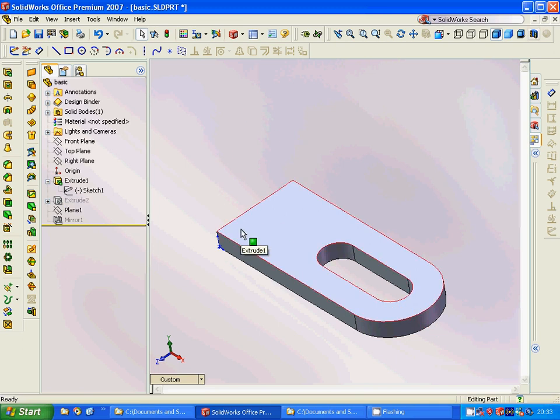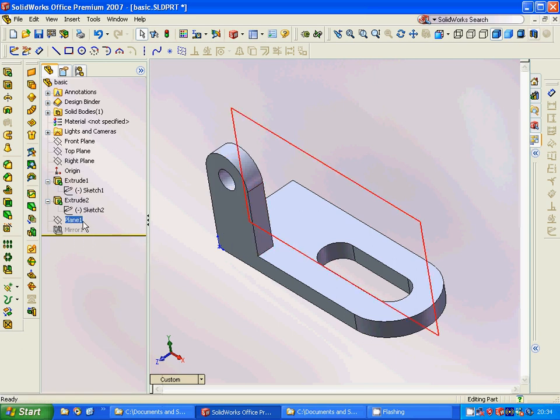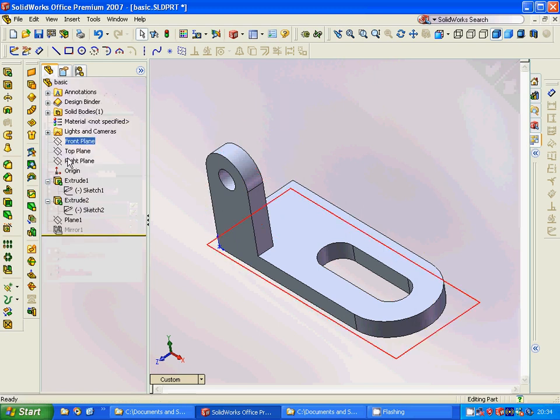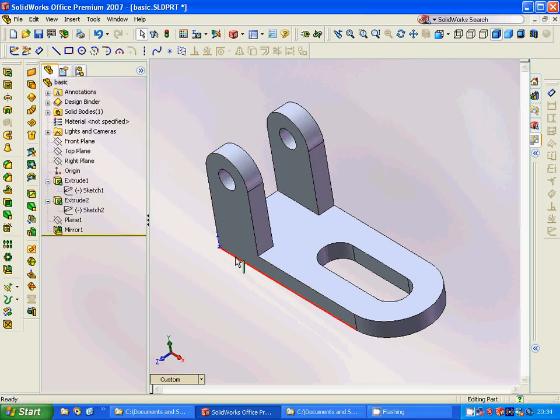Then we are going to select that plane and sketch this profile, then extrude it — only one side. We are going to have a plane for symmetry. We select the front plane and create another plane at 25 millimeters distance, then use mirror to mirror this part onto that plane.